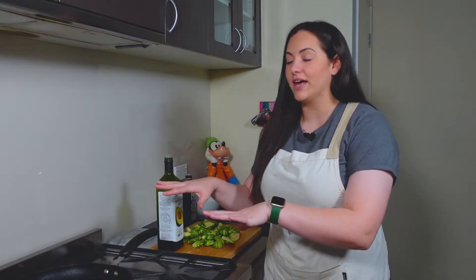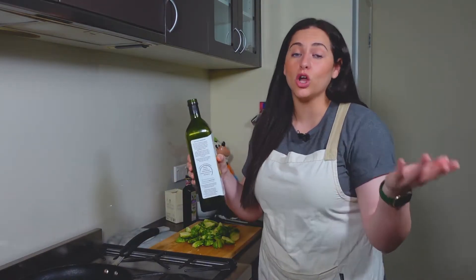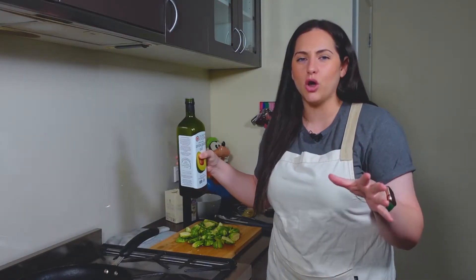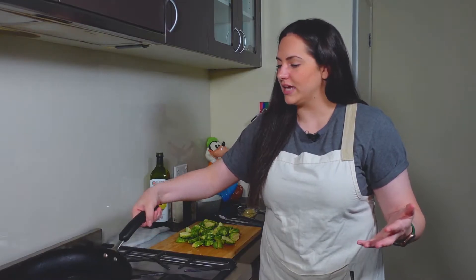The first thing you want to do is go ahead and preheat your pan on high heat. Then you're going to take your avocado or coconut oil, depending on what you have, and just layer it on that pan. You just want kind of a thin coating — you don't want too much, but you want a significant amount. So we're just going to let that oil heat up.